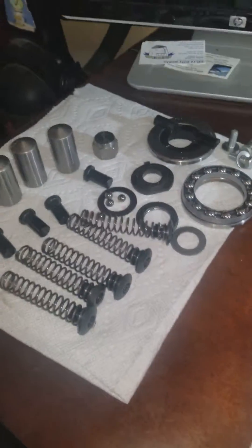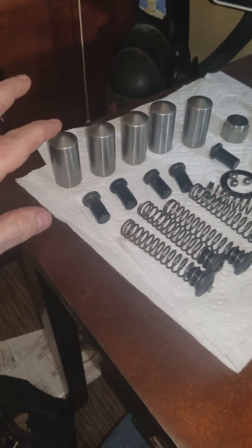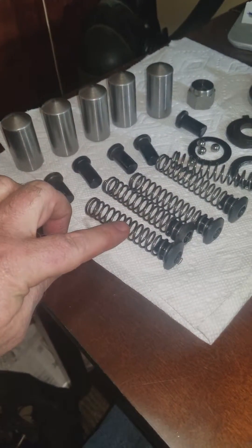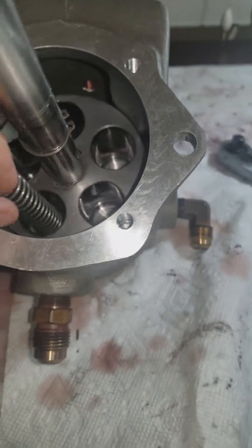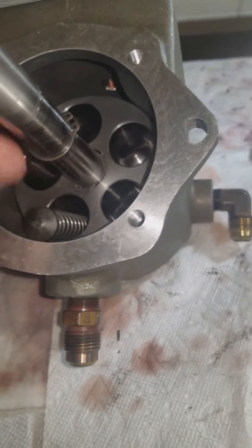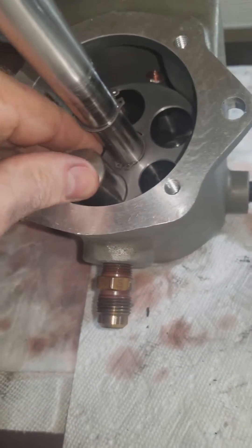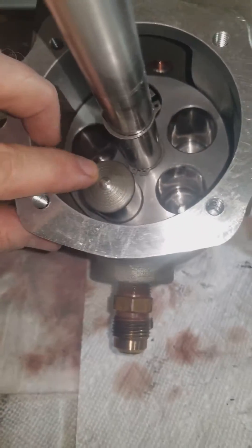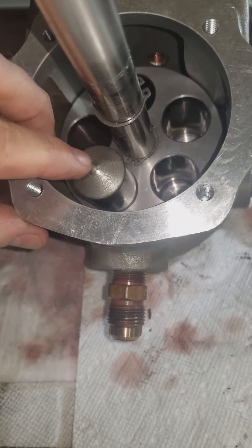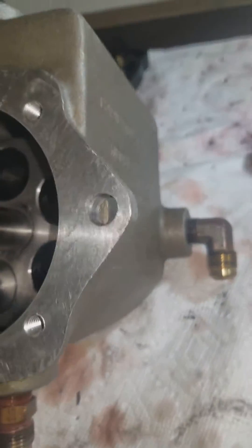Let me show you all the parts taken out. These are the plungers, and inside them are these springs. The spring goes inside the plunger, then a little plug goes on top, and lastly the little plunger goes on top. Notice I can push down and pull up on this — when I push down, if there's oil underneath it, it's going to squirt oil out a hole on the side.